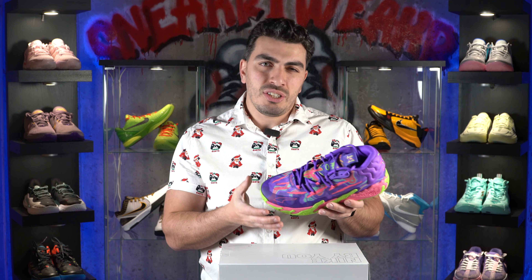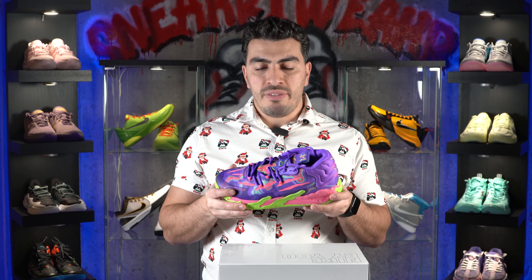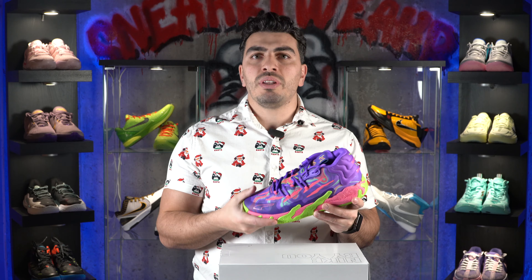Some people don't like the cushioning setup in the MB03, but I'm one of those people that love it — it was more than sufficient for me. You get it at a great value. This shoe is one of my favorite and one of the more complete shoes of 2023. Even being one of my favorites, there are still two other shoes better than this in my opinion — and that is fact.